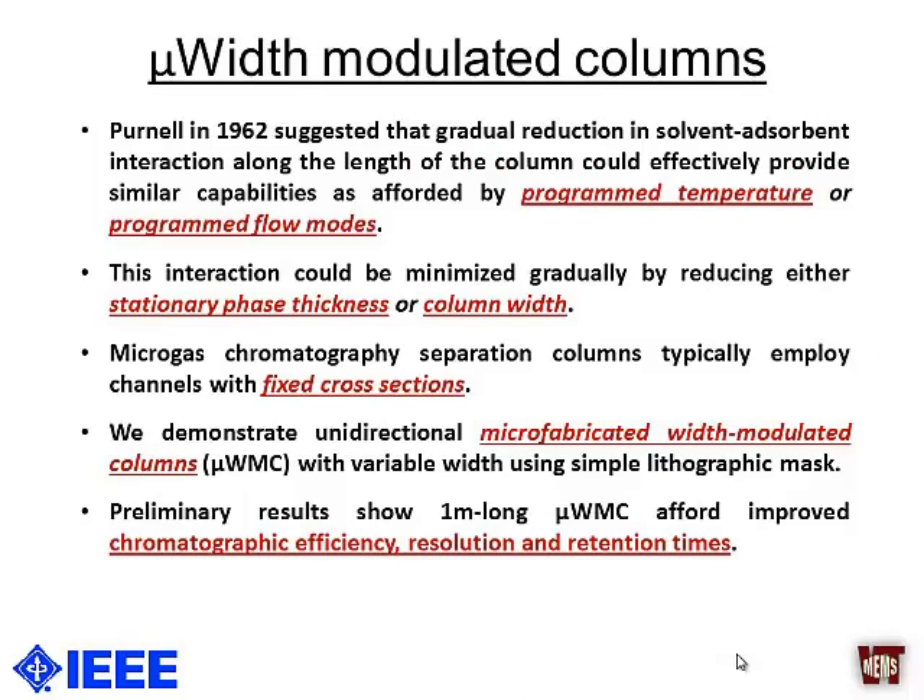The idea that a gradual reduction in the adsorbent-solvent interaction can give capabilities similar to temperature programming or flow programming was proposed as far back as 1962 by Purnell. However, since conventional columns were not easy to fabricate with variable widths, there have been reports of varying the stationary phase thickness along column length, but most columns still have fixed cross-sectional dimensions.